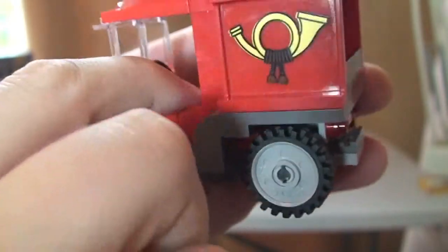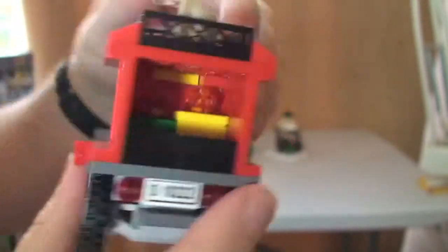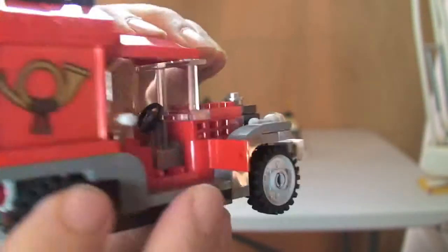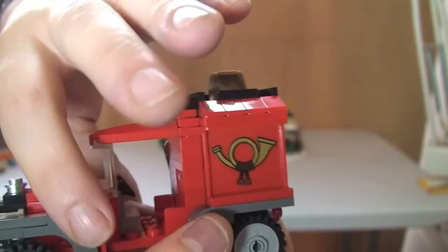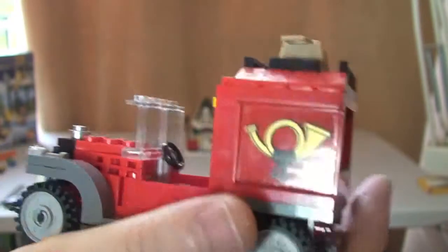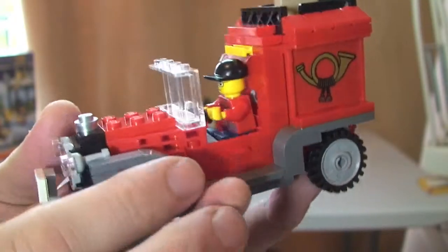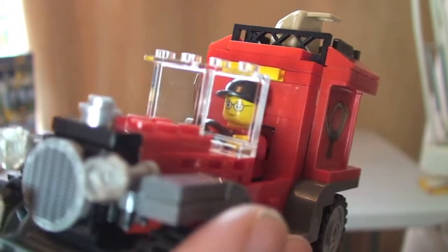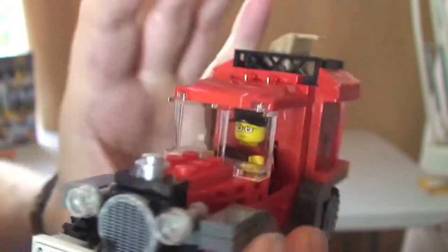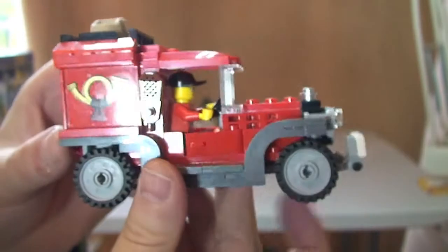There's a door on each side of the truck, and you can see the steering wheel inside. To get the minifigure in, you simply remove the roof piece, place the figure inside, and clip the roof back on. There we can see our male post office worker ready to deliver his parcels. That's our little truck.